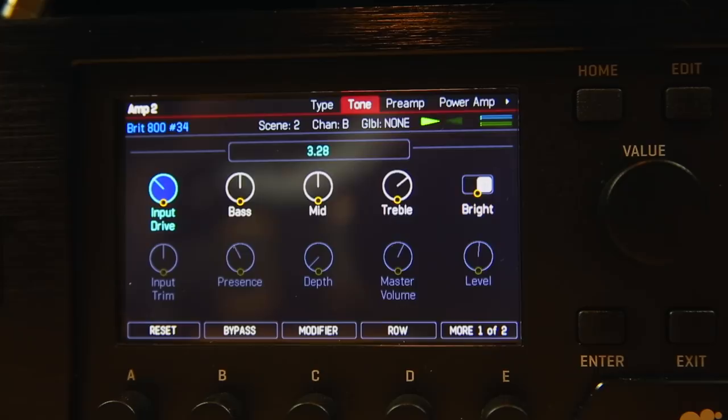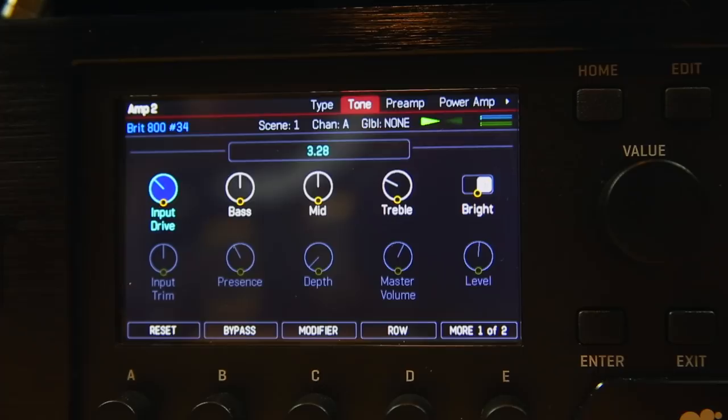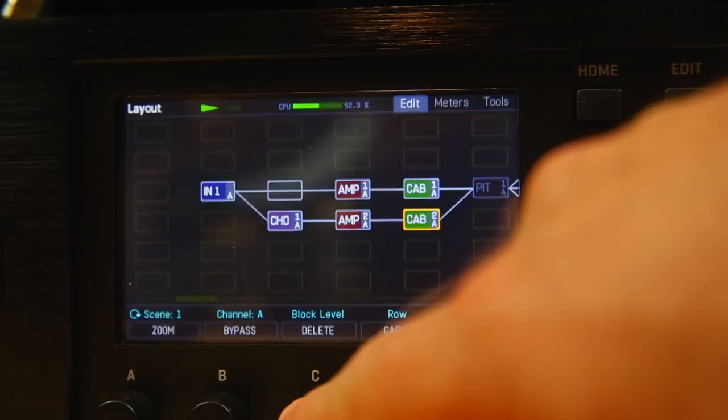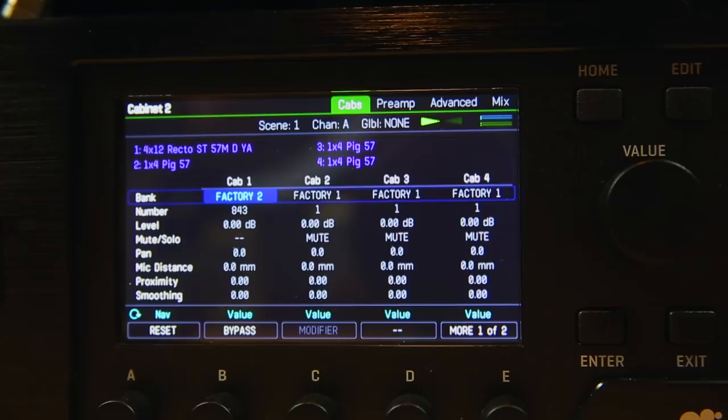We'll go back to scene one. On scene one, the treble's a little bit lower than in the lead scene — I brought the drive down. We've only got a little bit of the Brit going in, but again boosting the master for that kind of 80s thing. This scene is with a V30 impulse — one of the factory impulses, the York Audio RectoCab with a 57 on it, so that is pretty cool.